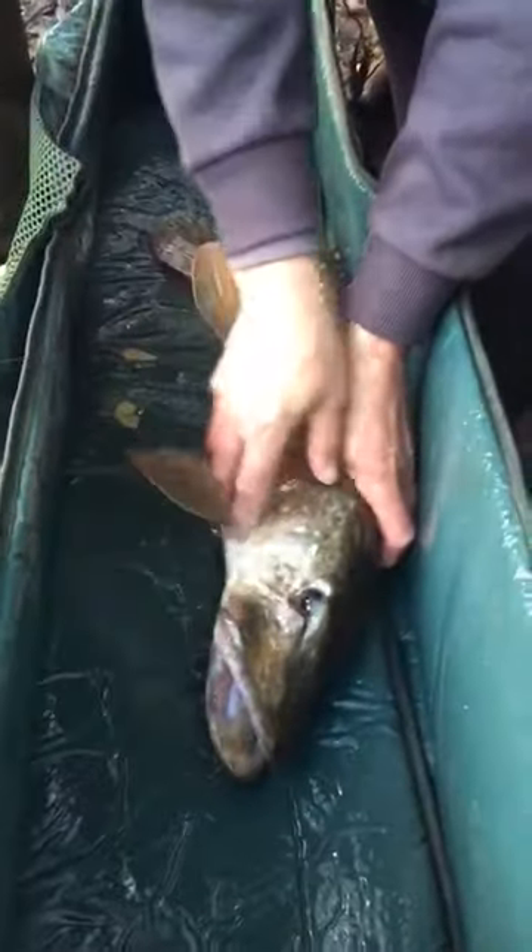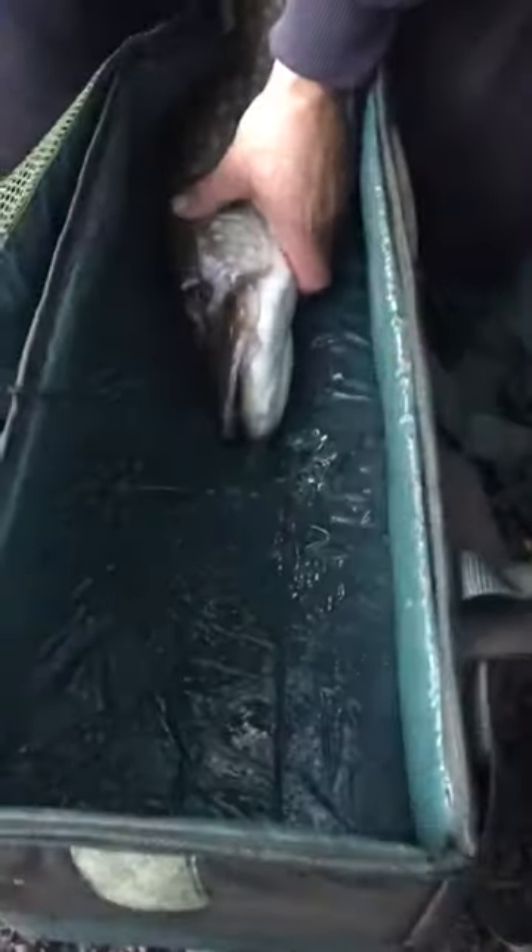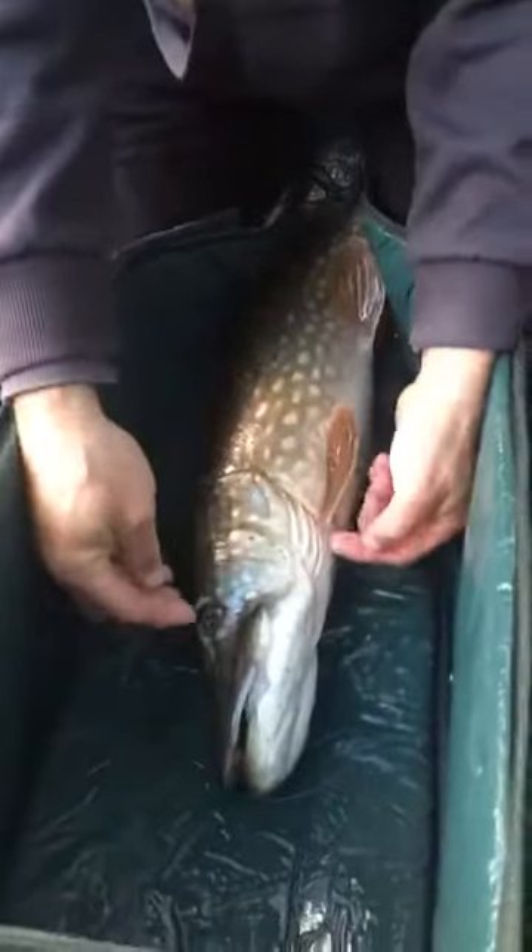First of all, you've got to look at the pike and work out where the hooks have gone in. They've gone in on this side, so I really want to go in with my hand the other side. Turn her over - let's get her straight. You want to straddle the pike and get her nice and safe upside down. I'm going to put my hand in - let's show you first of all how to do that.